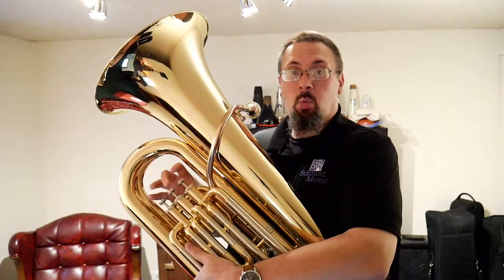The other way we can change notes on the tuba is through the valves. When we press the valves down, it adds extra tubing to the tuba. It makes it longer, and so it means we can play lower.